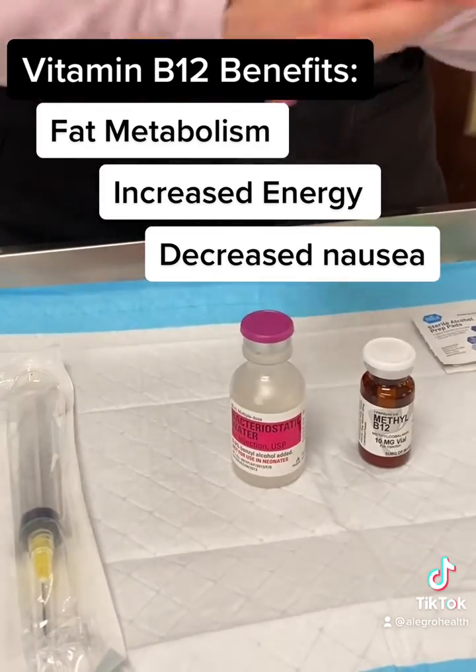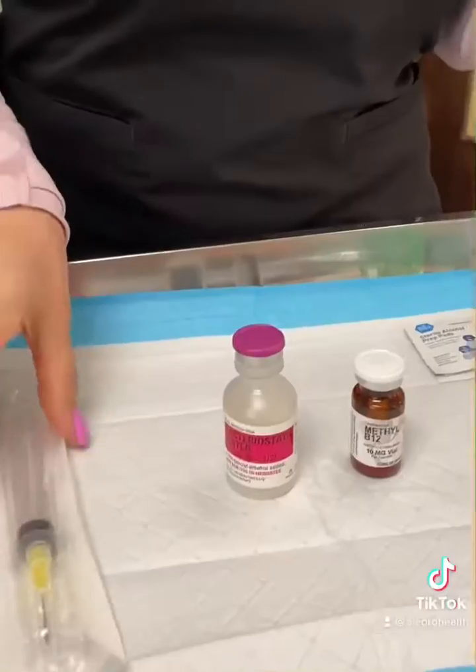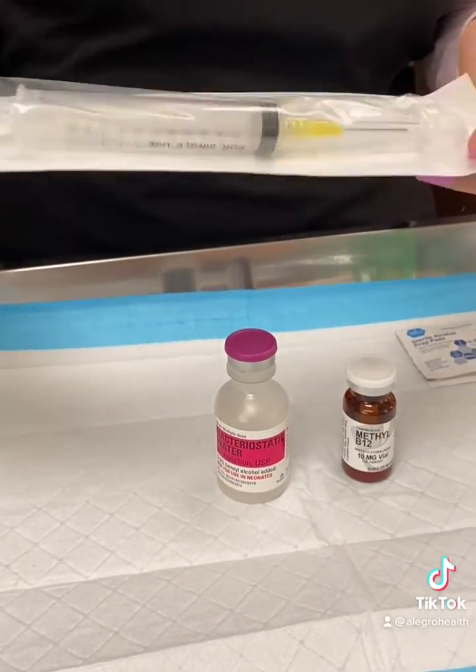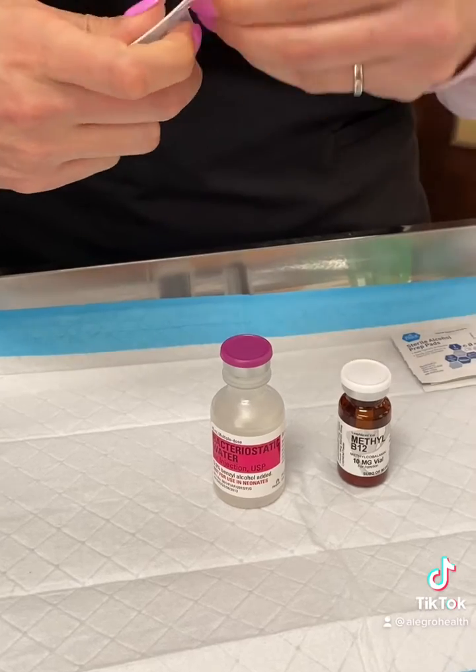You don't need to be wearing gloves, just clean your hands. You're going to receive a syringe that's going to come with your two vials, and you're just going to open the syringe.